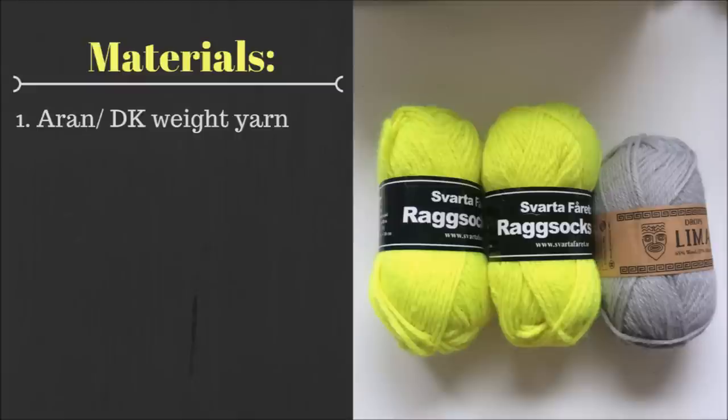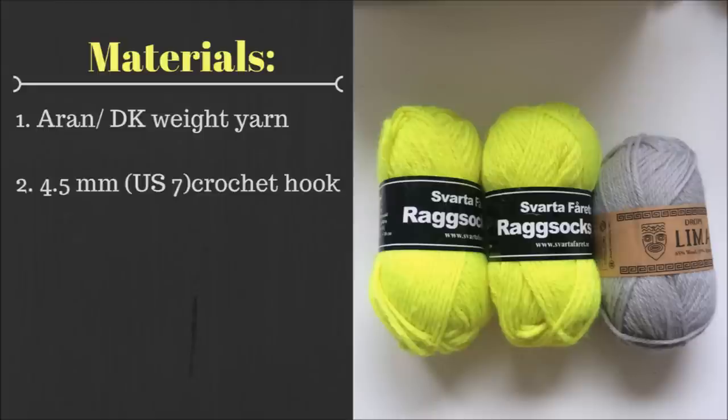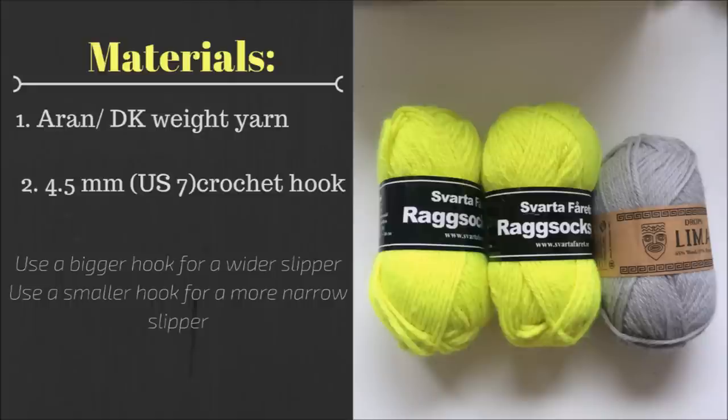To make these slippers you'll need some Aran or DK weight yarn. The Aran is a little thicker than DK weight but you can use both. You'll also need a crochet hook — I use the 4.5mm crochet hook. You can affect the width of your slipper by changing the size of your hook. If you want a wider slipper use a bigger hook, and if you want a more narrow slipper use a smaller hook.